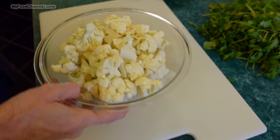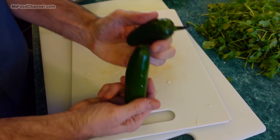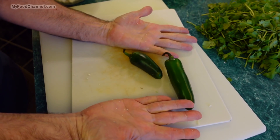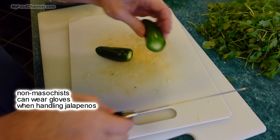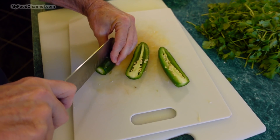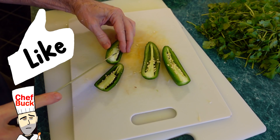The next ingredient I'm going to prep is some jalapeño pepper. If you don't like jalapeños, you need to start to like them. If you don't like hot, maybe this isn't the dish for you — but since we are going to be baking this in the oven for a little bit, it's going to take some of the bite out of it. So if you're on the fence about jalapeños, go ahead and give them a try.